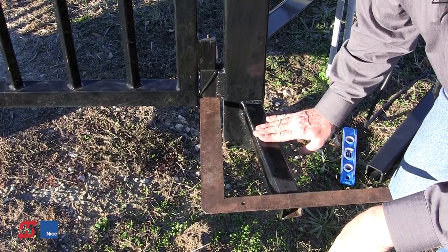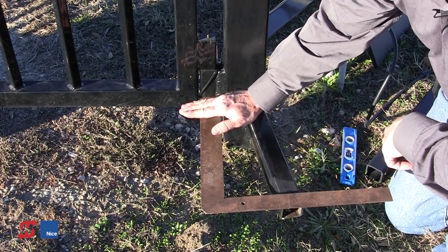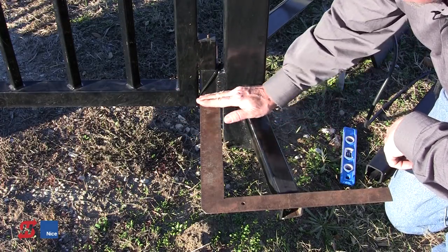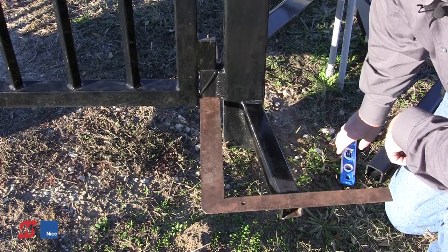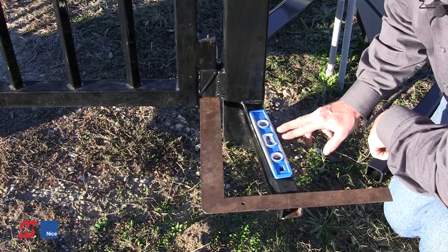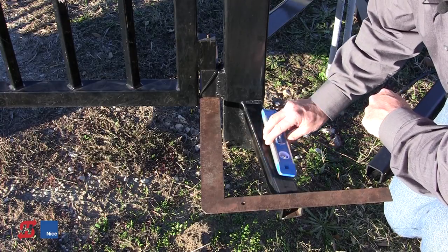The pivot arm needs to be one half inch below whatever horizontal member of the gate we're going to be attaching to. We want to attach to a structural member of the gate, not to the picket, so we're attaching to a part of the framework — in this case, the bottom rail of the gate. So this pivot arm is going to be a half inch below the center of that bottom rail. It's important that the pivot arm be level and plumb. If we take a carpenter's square and lay it flat on the pivot arm when we attach it, and get all three bubbles within the lines, we know the pivot arm is level and plumb.